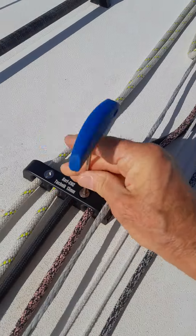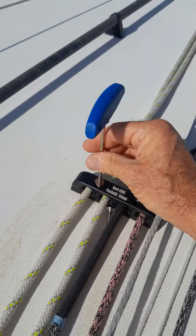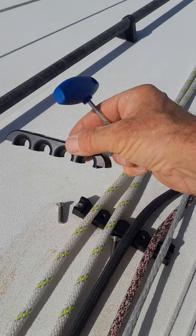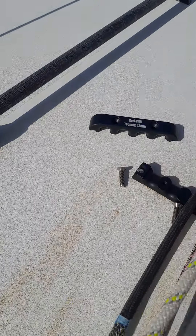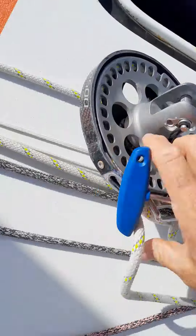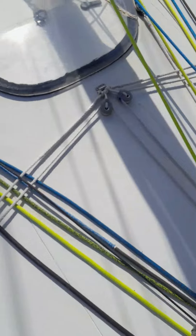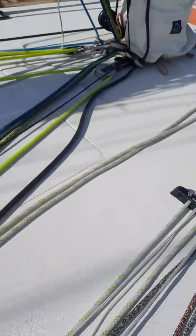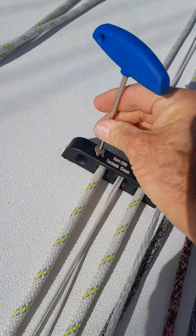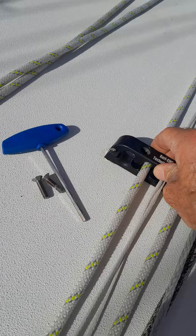I open the screws here, take apart the upper part of the Dex organizer, and take my furler to the next one. Here is another one — I open the screws. For this boat I'm using Titan screws, but that doesn't matter. It's out again.